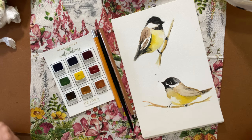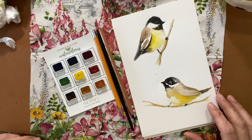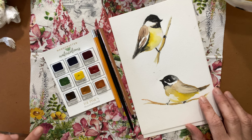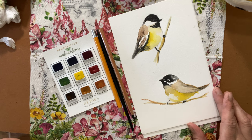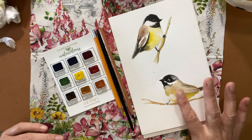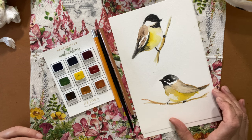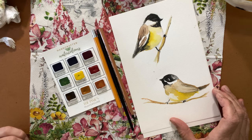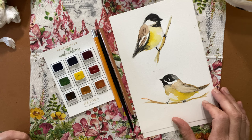Hello everyone, it's Michelle here from the Creative Cove — thank you for joining me today. I wanted to show you a quick study on how to do a chickadee in watercolors. I have another video on how to draw a chickadee step by step, breaking down shapes and forms, and I'll link that below if you want to sketch him out a few times first. But today I wanted to show you how to apply some watercolor to him.